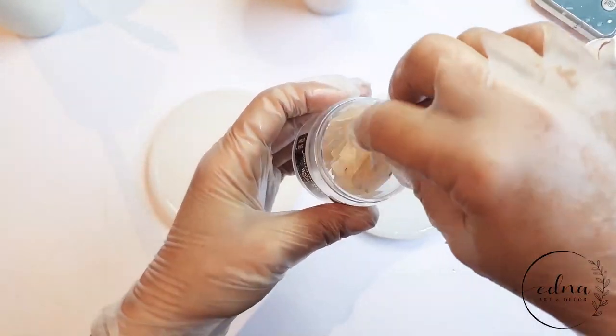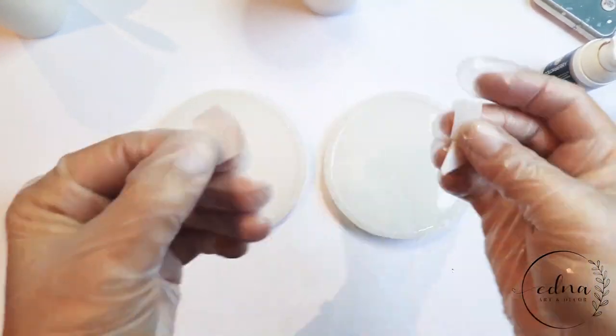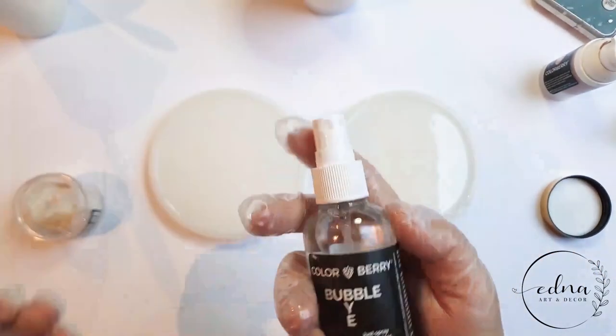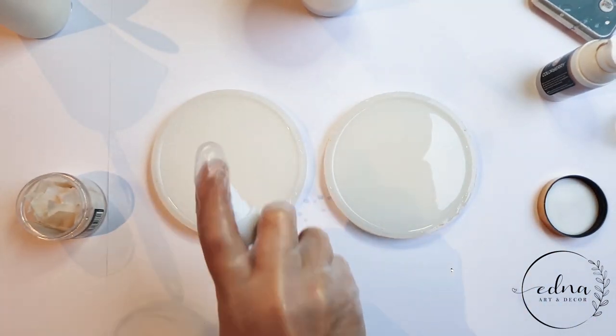Now I'm adding the shells into the resin, and if need be I can crack them in half to fit. To get rid of any bubbles you can use the bubble spray and just spray on the top.